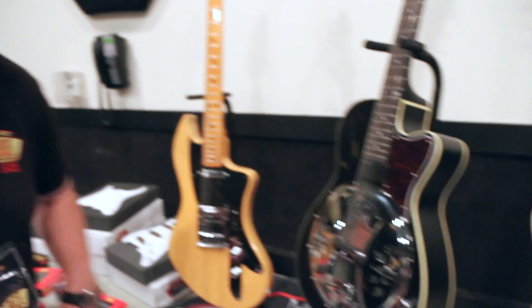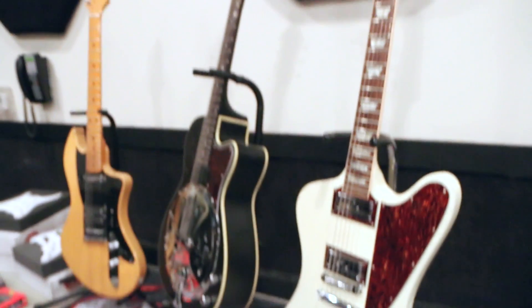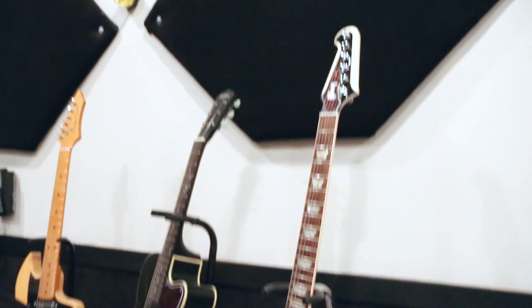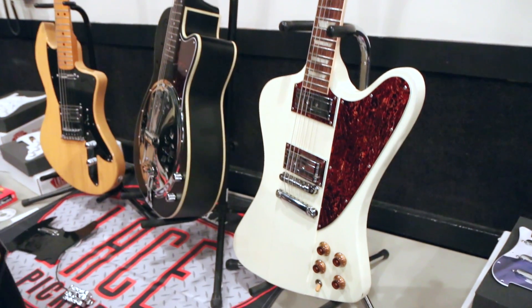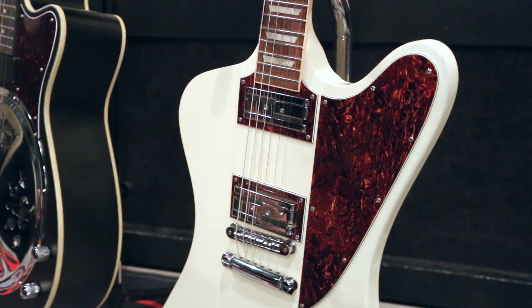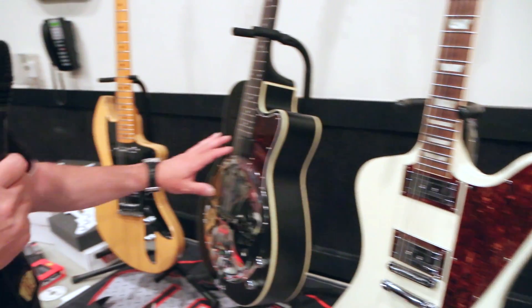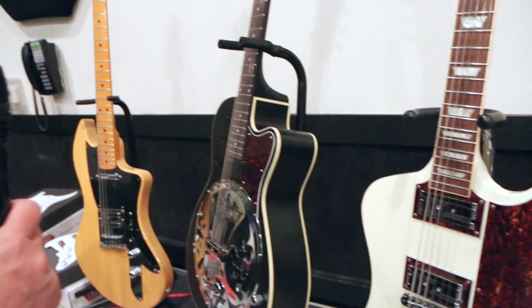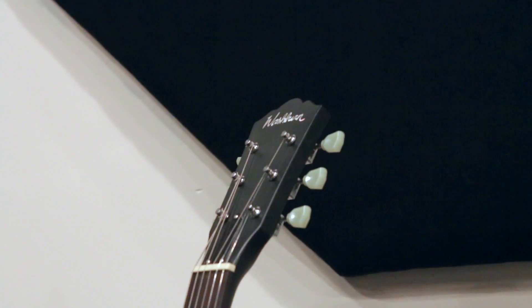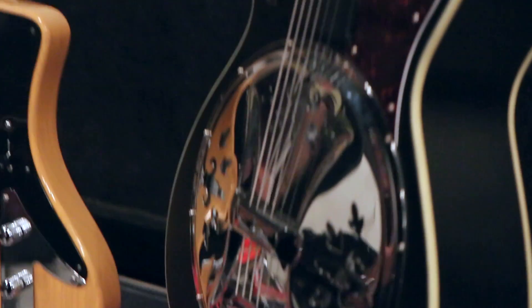Some of the guitars we have on display here are Richie Owens and his band Farm Bureau. This is his Gibson with some Alumatone P90s, using that new technology I just showed you. He also has a signature Washburn Resonator utilizing our USA Ultra Slim pickup for resonator guitar.